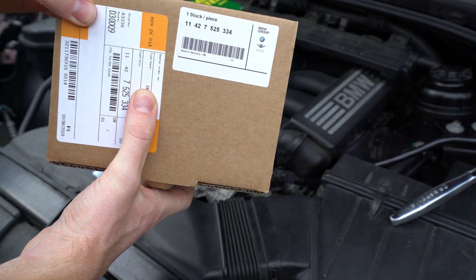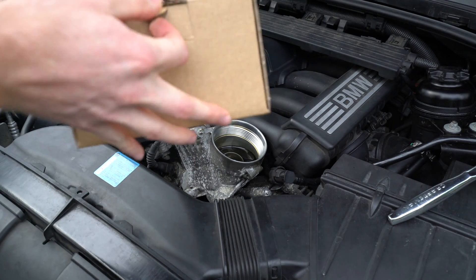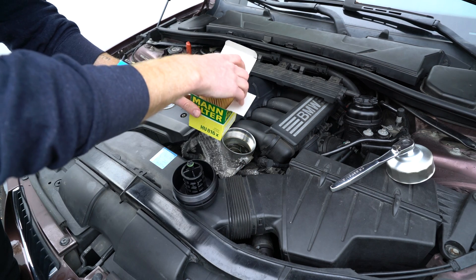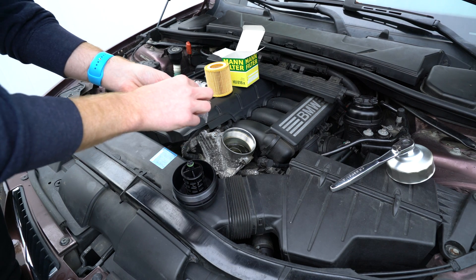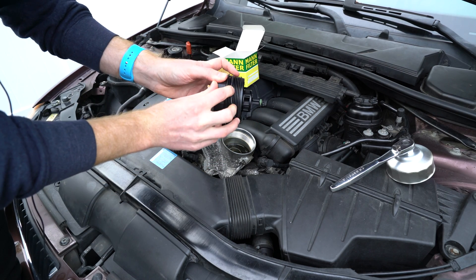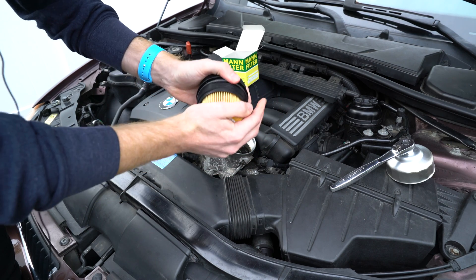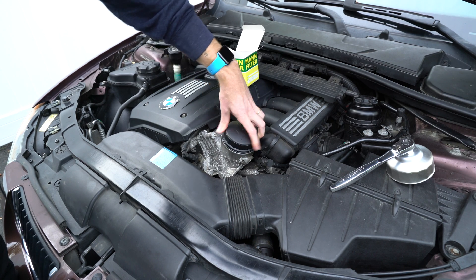Once again, here is the BMW part number for this replacement piece, made in Germany, and I will link this in the description below. Let's go ahead and install the filter and a new o-ring on this housing.